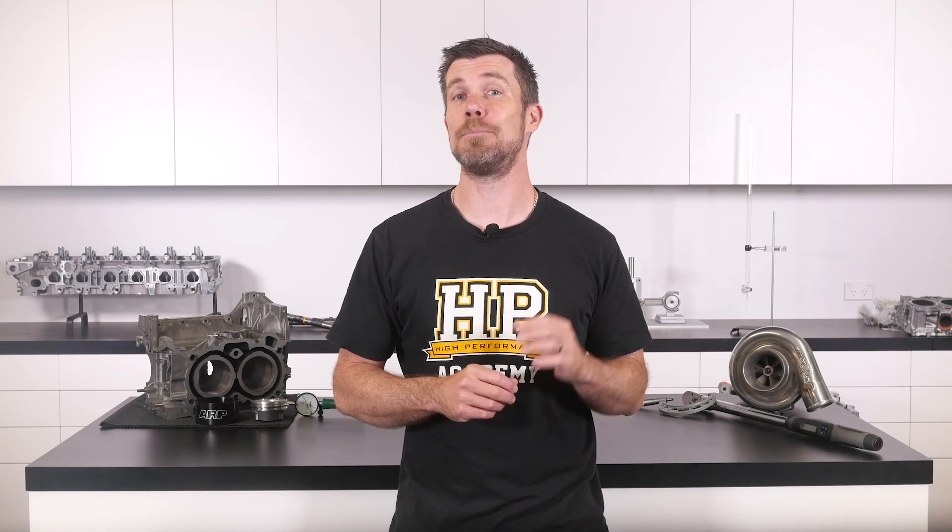That question was taken from one of our free live lessons. If you like free content and want to expand your knowledge, click the link in the description to claim your free spot at our next live lesson. You'll learn about performance engine building and EFI tuning, and you'll also have the chance to ask your own questions which I'll be answering live. It's 100% free, so follow the link to claim your spot.